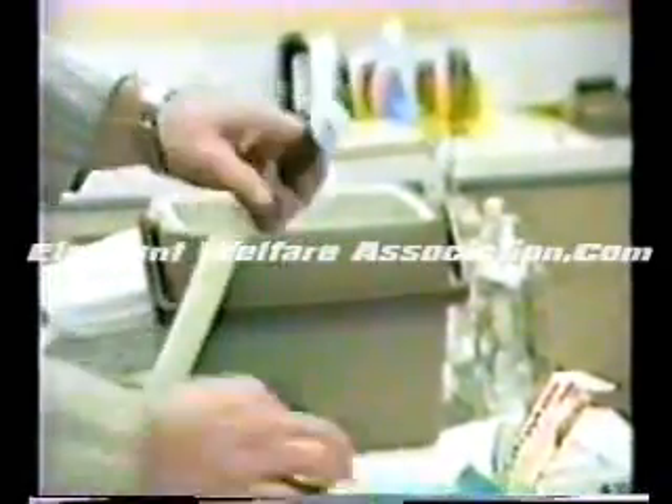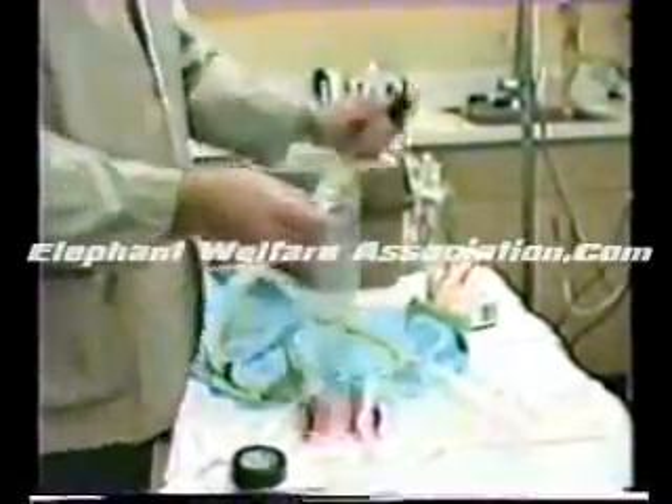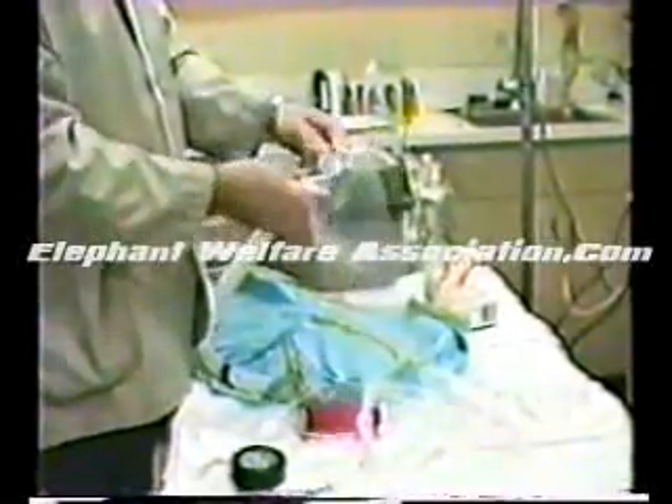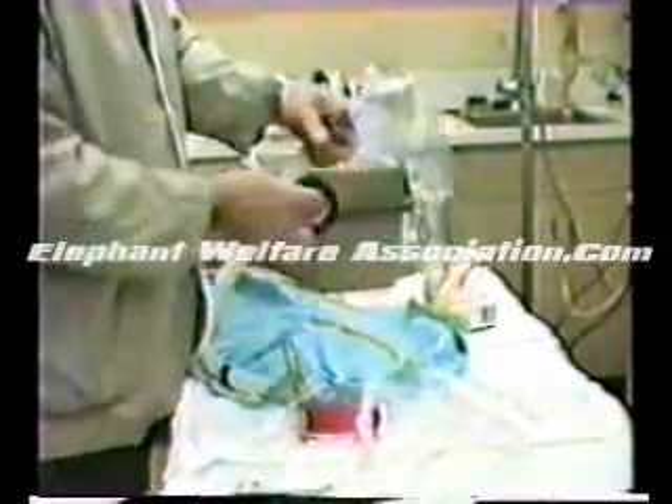Now you have a leak-proof setup. No semen is going to get around — once it comes out of this tube, it's not going to go back down the bigger tube. Next is to take the large polyethylene tubing and put it over the large tube, just exactly as we did with the baby bottle liner, and tape it with electrician's tape.